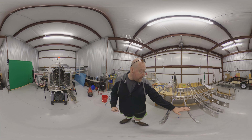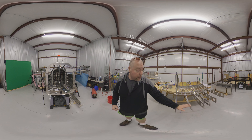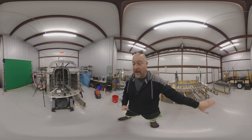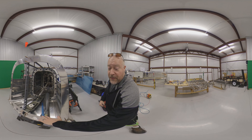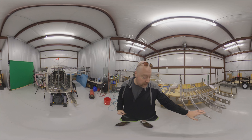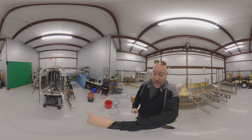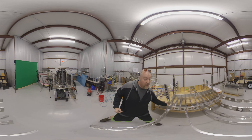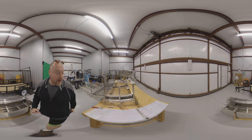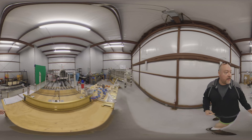Over here I've got these ribs. So this is the fuselage ribs and they stop right here, and the part that goes right here is actually this right here — it's the other side, it's the empennage. These ribs kind of come together and they line up directly with holes over there. So if I pull this table...